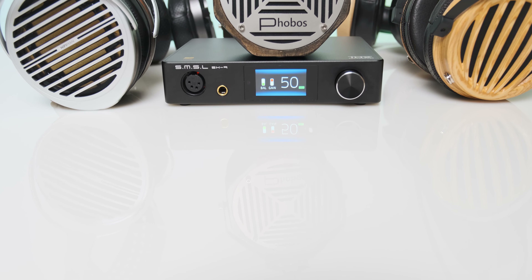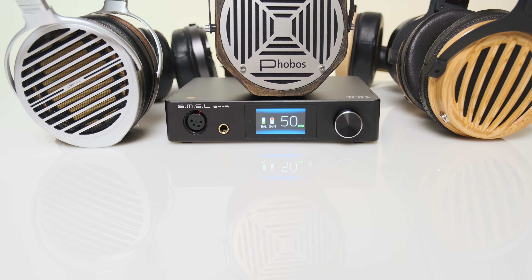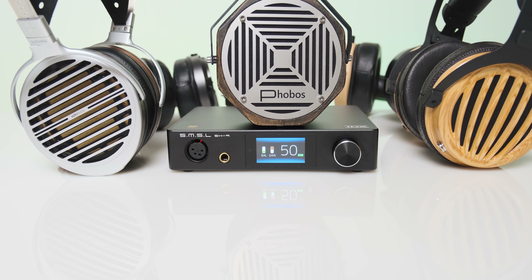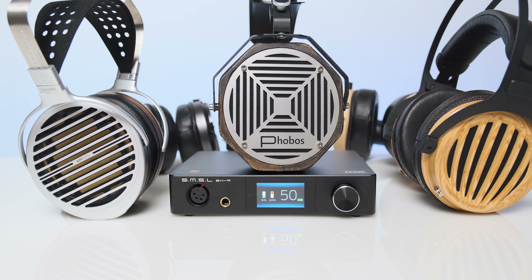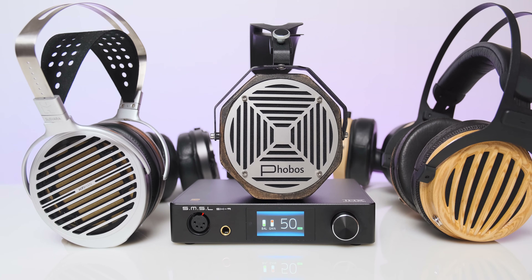The only headphone I tried that wasn't driven at its maximum was the infamous current-hungry Hifiman Susvara. With louder tracks, 90 out of 99 sounded pretty decent, but with much higher dynamic range tracks, maximum volume was not enough — while the Susvara sounded pretty good with it, it wasn't offering the best dynamics and wasn't a very enjoyable experience. With that said, anything except the Hifiman Susvara should be properly driven with a lot of headroom to spare.